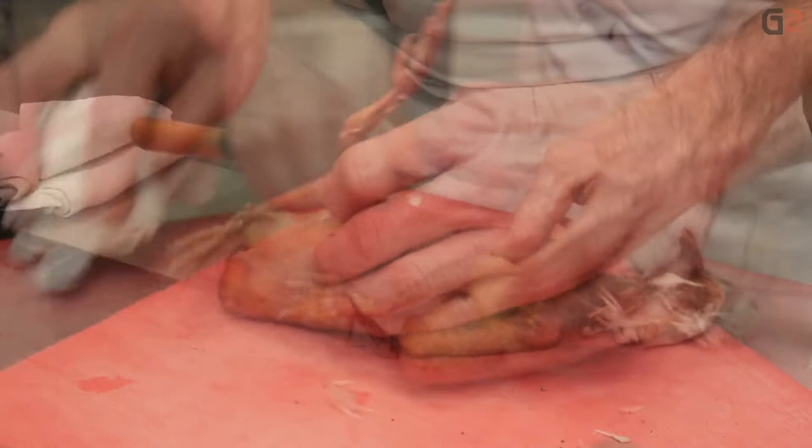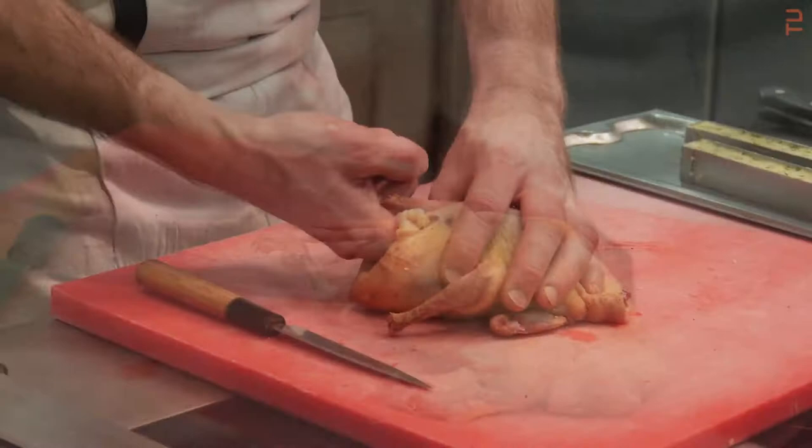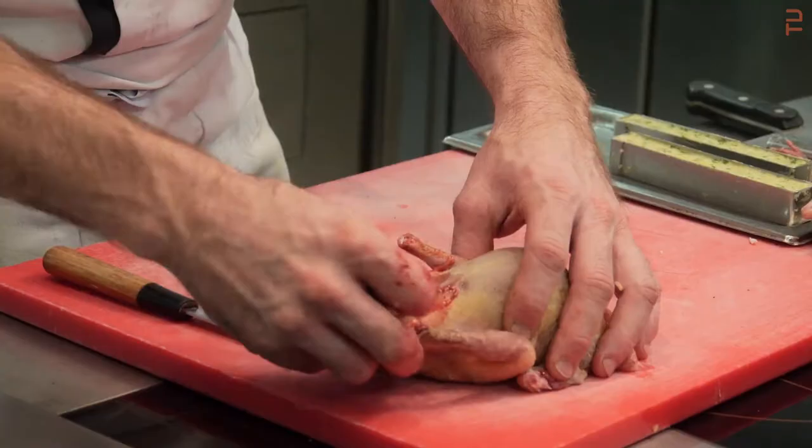Après, on commence par la tête, les ailes et ensuite les pattes. On va l'ouvrir pour le vider — c'est la partie la moins agréable, nettoyer le pigeon. On va enlever les poumons, le cœur, tout ce qui s'y trouve. Après, on va le rincer un petit peu.